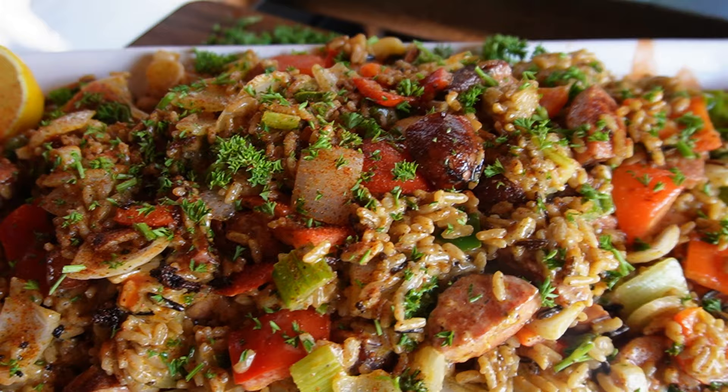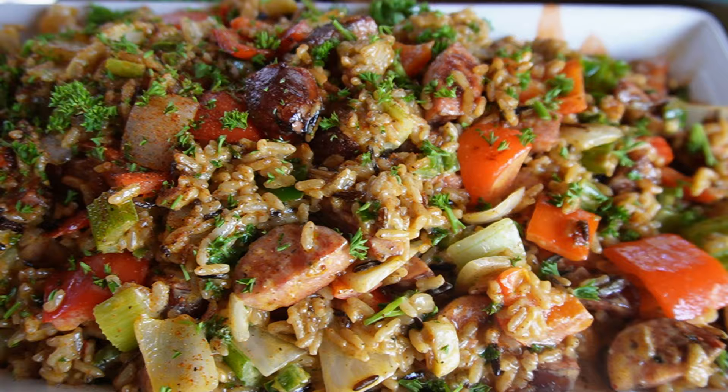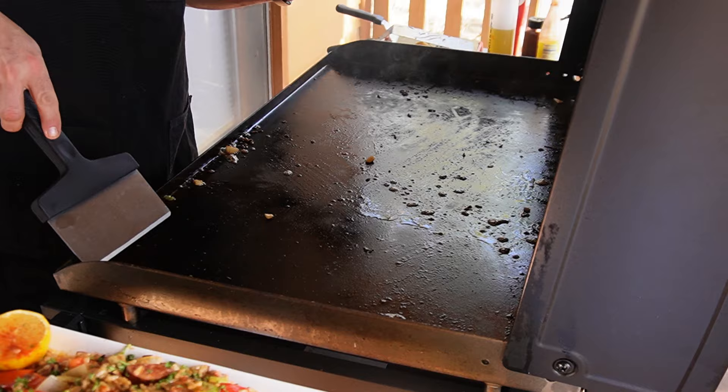Take a look at that — this is the Colorado Cajun. This is the first time I've made it in probably 10 months, and I'm super excited because the Griddlemore Tour starts next week. Let's clean this griddle. As you can see, it's really messy — we had a lot of sticky residue — but easy peasy.